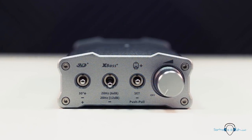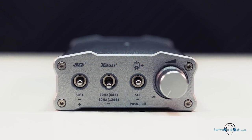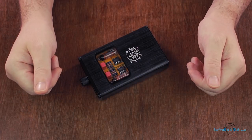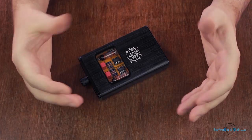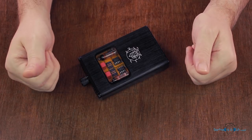It's a bit like using the iTube 2 from iFi in your audio chain. You'd place the iTube 2 between the DAC and amplifier or between the DAC and a set of powered speakers, but in the case of the B4X it's all just been shrunk down and placed in a compact package.